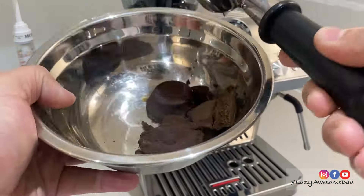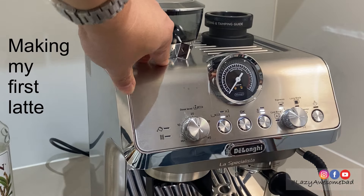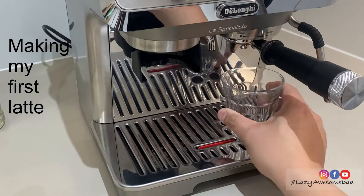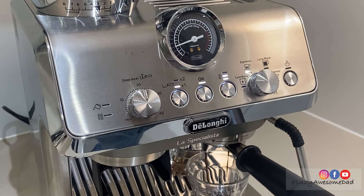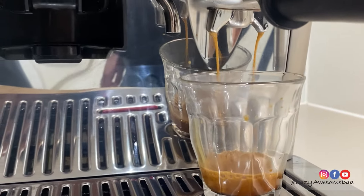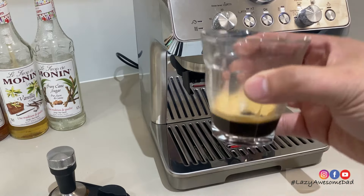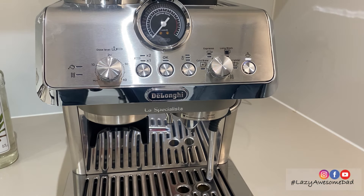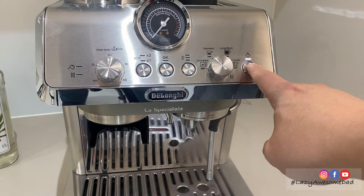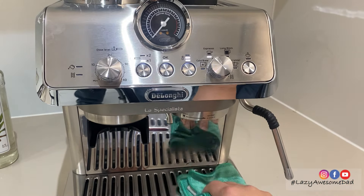We put the used coffee grounds aside to be composted. Finally, we made a latte with frothed milk. My dad extracted a single shot of espresso into a latte glass, then ran the steam wand by pressing the steam button.